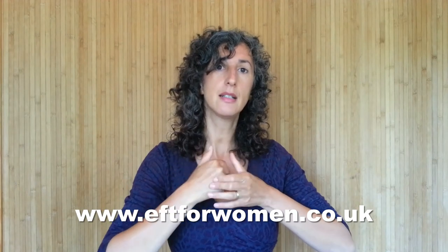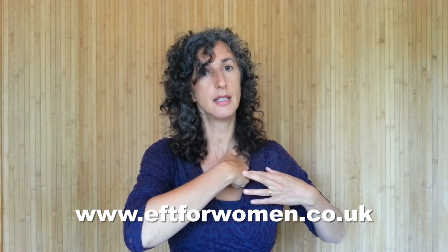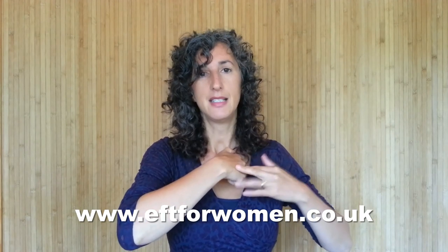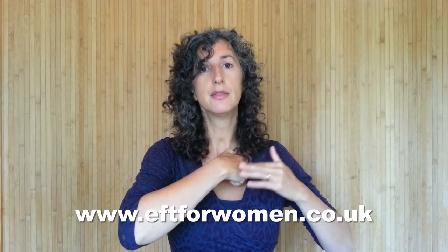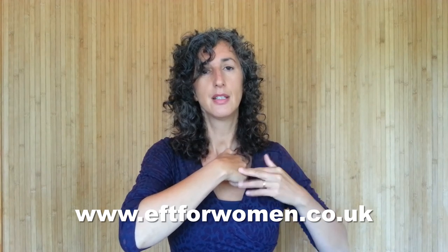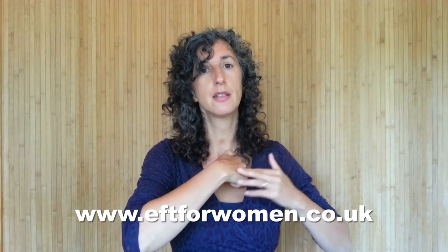Nearly there — just two more rounds. This time we slide our finger joints from this collarbone point over to the other side and do the same thing again. Take a deep breath in, breathe halfway out, breathe all the way out, breathe halfway in, and relax.